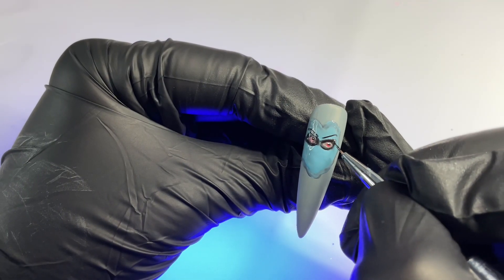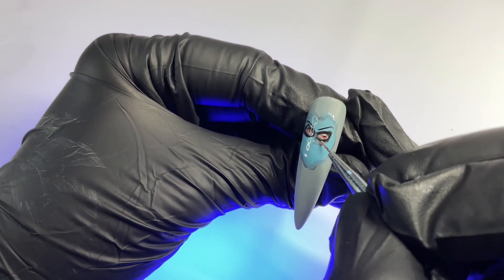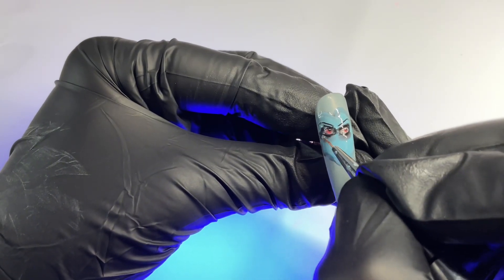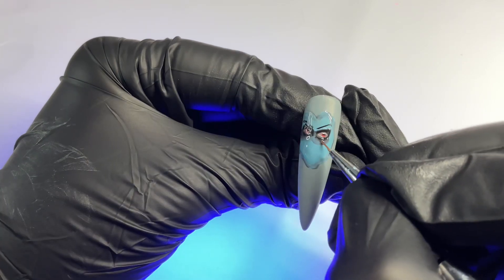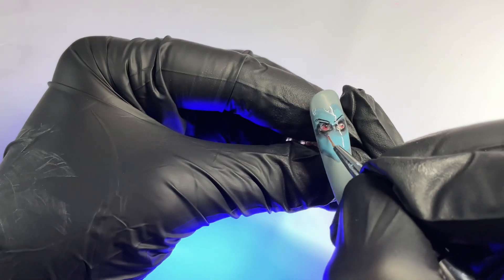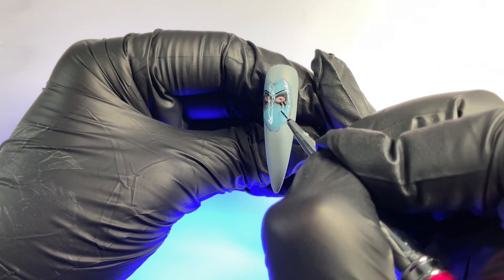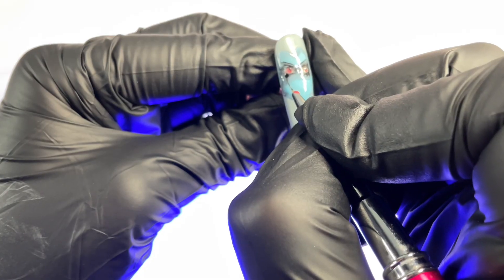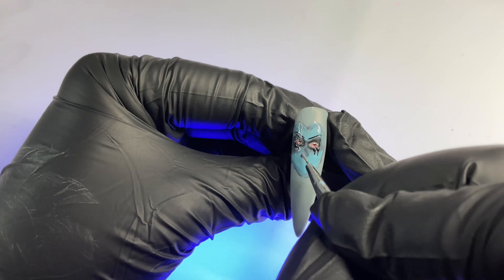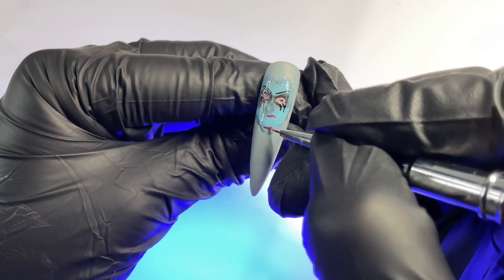We're going to darken that outline up even more using those small stippling motions, then adding just the slightest amount of that reddish Rose Solstice mixture with some top coat to add more shadow. Keep your touch very light. Now we're adding these black tear-like details — I think they were in the reference photo — using a very small brush. For her nose, I used the shading effect and blended that out.